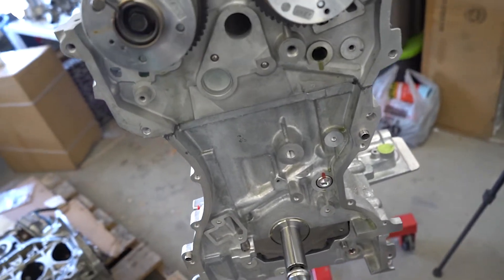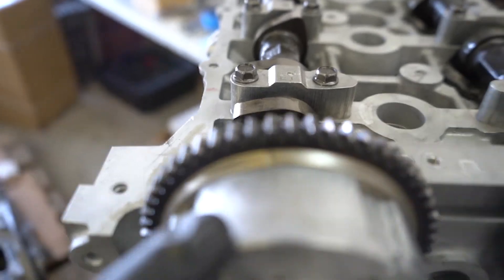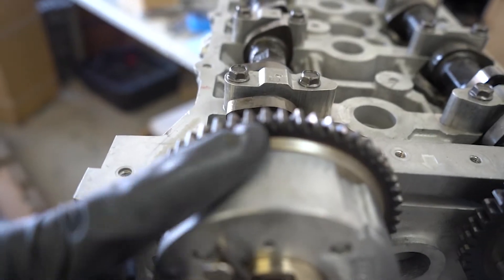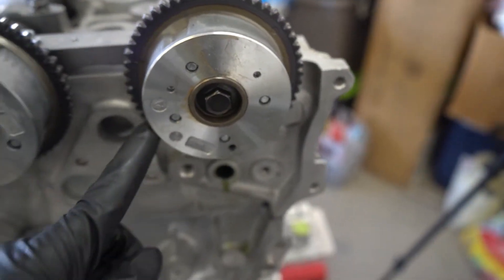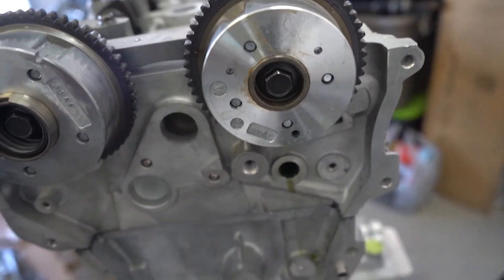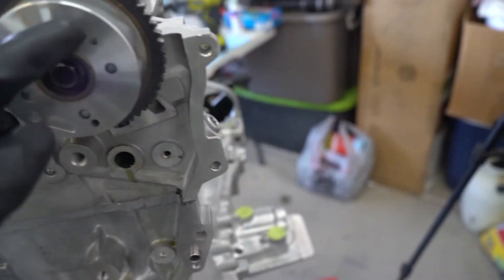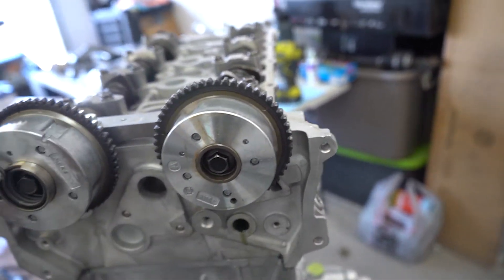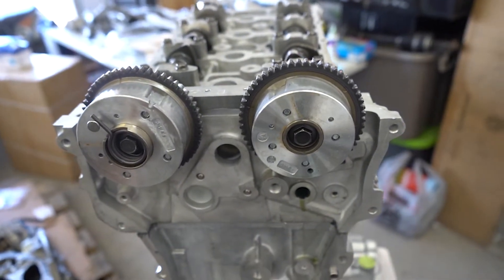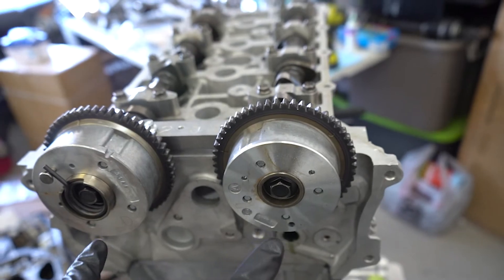Before installing the timing chain, we're going to get the cams properly positioned. There are marks on each cam. They'll be facing each other, and there should be two little dots facing straight up. We're going to take a 14-millimeter and adjust the cams so they are set. Then we have to get the motor at top dead center using both the crank pulley and the timing cover.